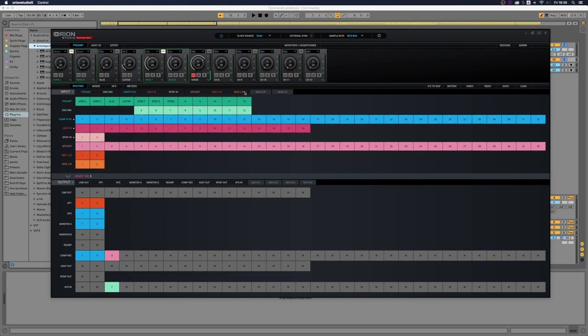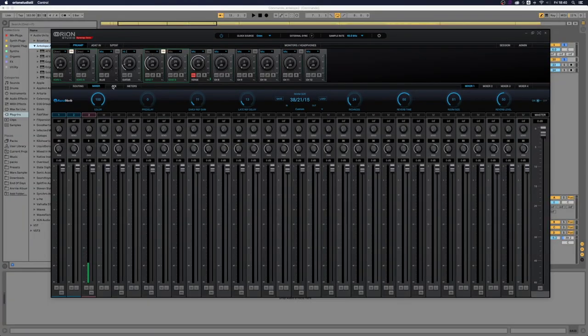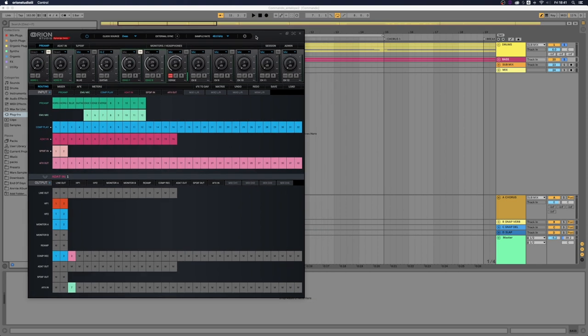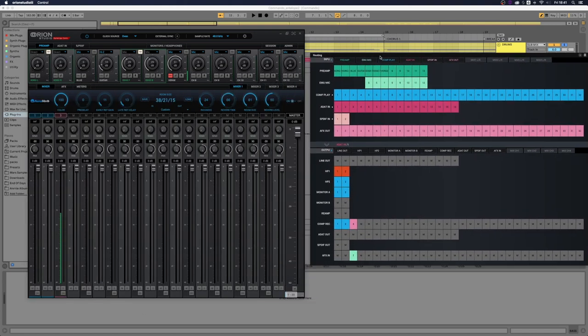That makes my routing matrix much cleaner. Also new — the preamps section looks much better now, redesigned. You have a safety feature where you have to Command or Control click the 48 volts button to turn it on, which is nice to keep everything safe if you have ribbon mics and stuff like that. You still have all the usual tabs. The effects tab now opens in a new window, so you can have your effects tab and your meters at the same time. And I can right-click my routing tab to open it in a new window as well, so I can have both routing and the mixer visible at the same time, which is really cool.